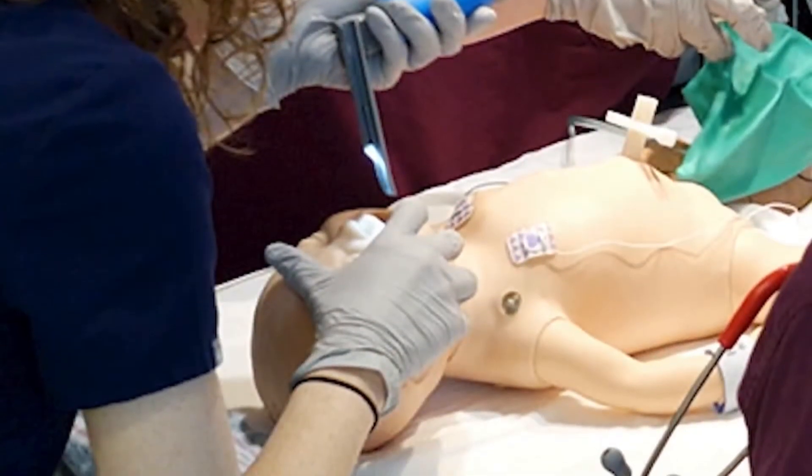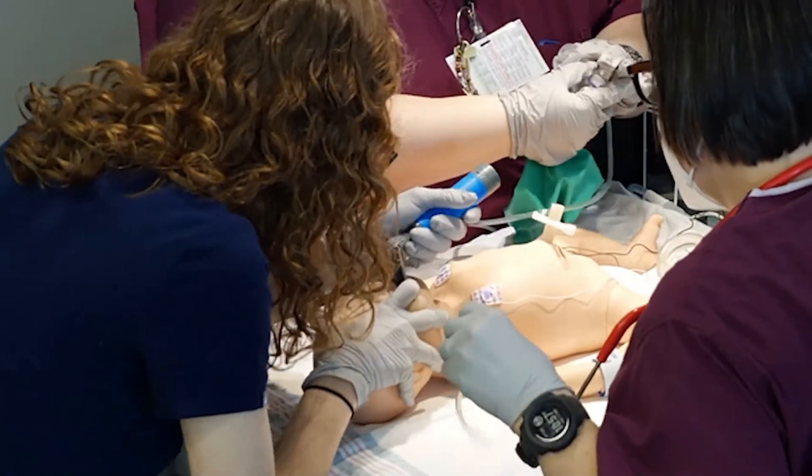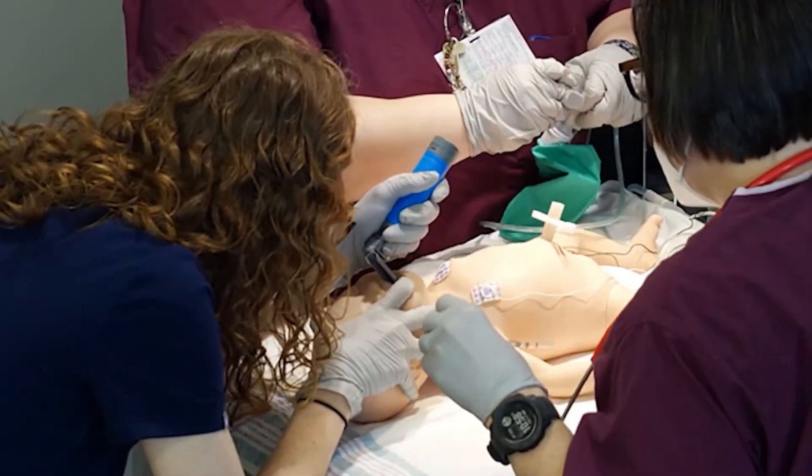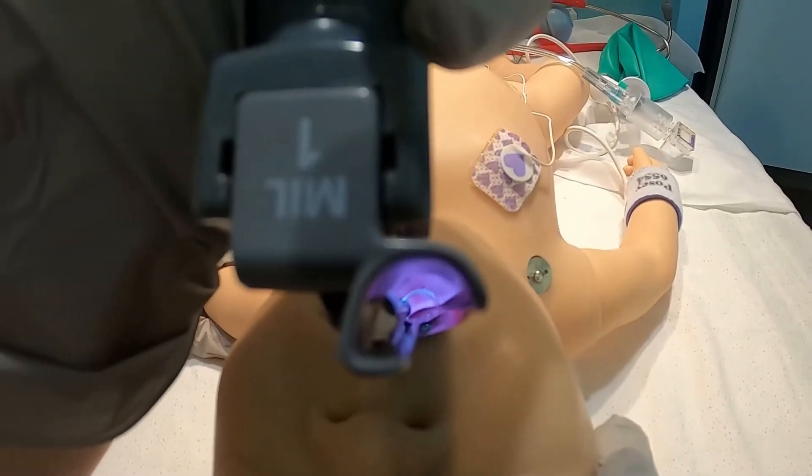Open the newborn's mouth with your thumb or right index finger. Insert the blade midline with the tip placed between the base of the tongue and epiglottis. Lift the laryngoscope away from the newborn's head — do not use a rocking motion. I can see the epiglottis, I see the vocal cords.